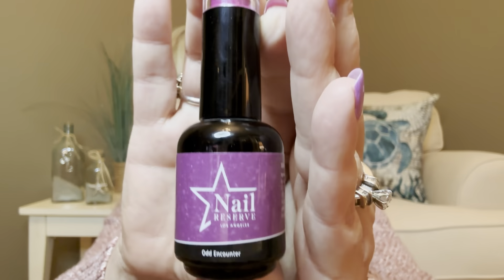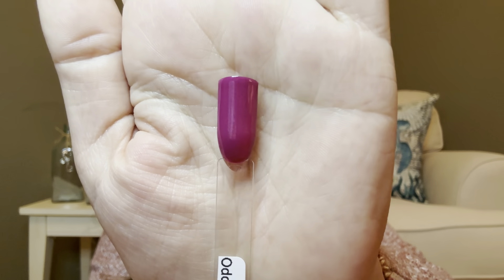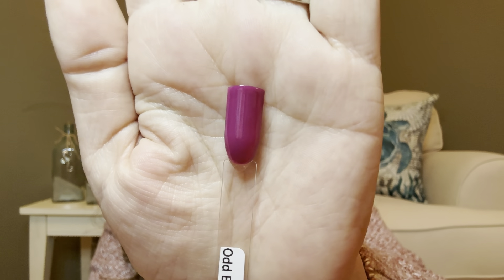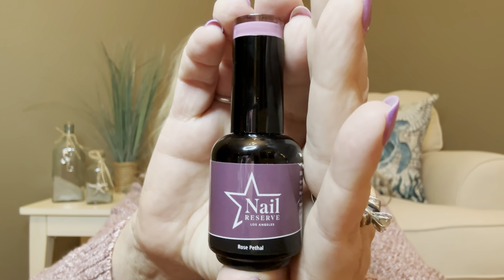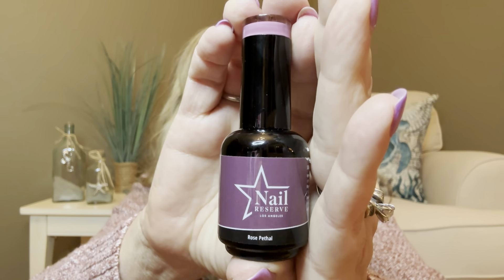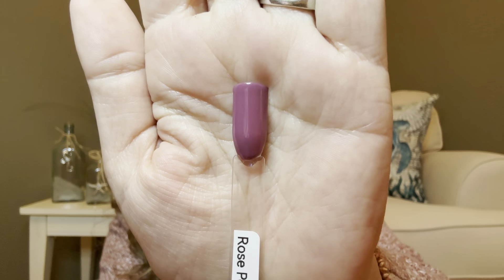Then for our next color, we have Odd Encounter — here it is right there. It's a very pretty plum color. Here is the swatch of it — very pretty. I almost want to say it might have a little bit of glitter in there, but it might just be the reflection of the lights. And then for our final color that they let me choose, it's going to be called Rose Petal — that's this bottle right here. These bottles last a long, long time and you're going to get plenty of polish out of them. Here is the swatch — very pretty, it's a very nice deep mauve color.